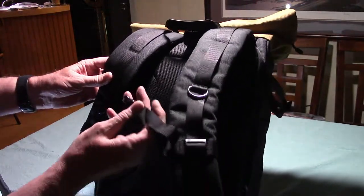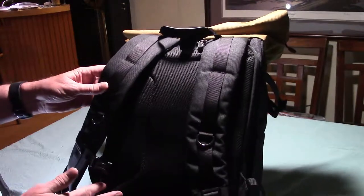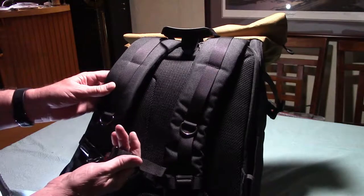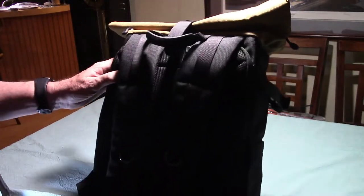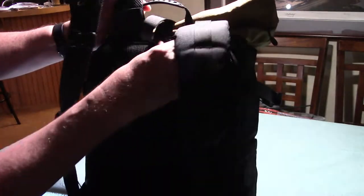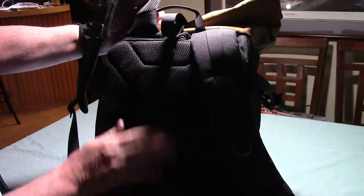Also on the straps, it has D-rings so you can hang more equipment on there. It also has a sternum strap, which is good because it does not have a waist belt. If you don't have a waist belt, you definitely need a sternum strap — it helps keep those shoulder straps tight against you so you don't have your load shift on you. While we're here in the back, it also has padded air mesh on the back to help keep it cool.